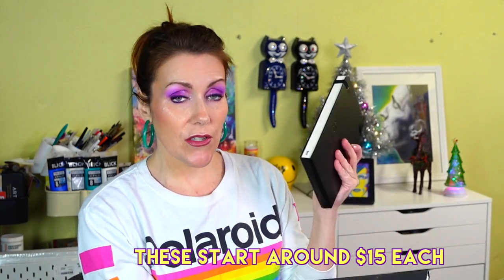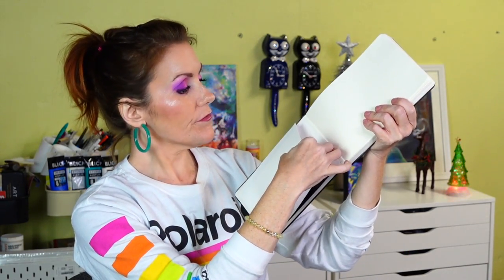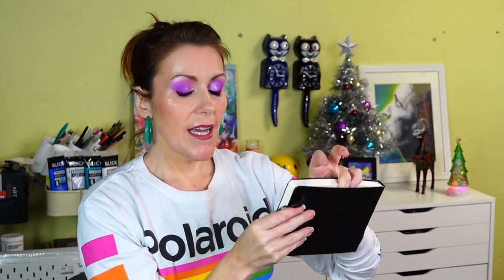Let's talk about pencils and sketching accessories first. Here are some of my favorite sketchbooks — the Moleskine, which I just bought, and the Hahnemühle. Both of these have little expandable pockets in the back to carry sketches. You really can't go wrong with sketchbooks for gift giving; these ones just have a little more distinction to them.